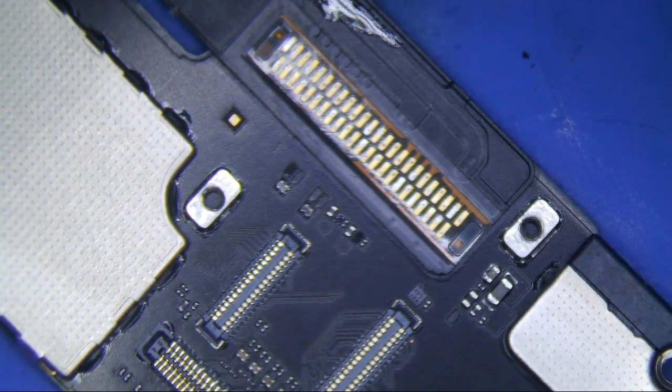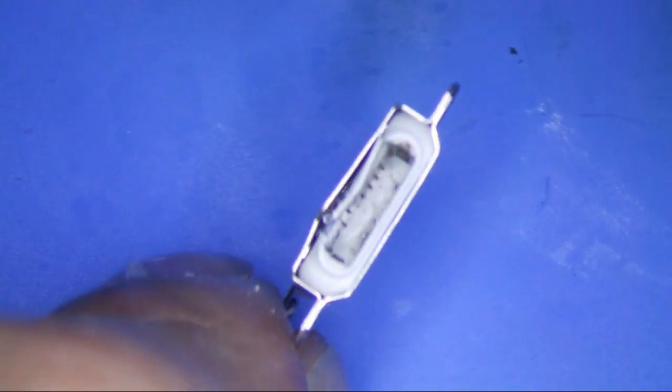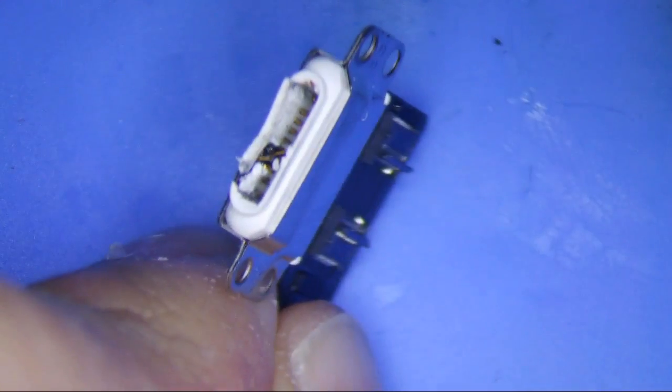I have an iPad Air 2 here that I'm going to change the charge port on. As you can see, this charge port is physically damaged. Inside the charge port is all jacked up, so we're going to take this sucker off and put a new one on.